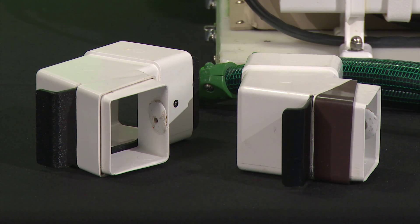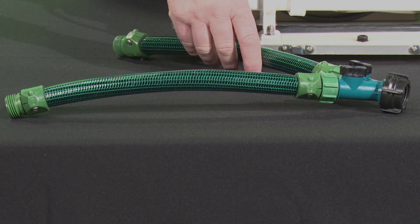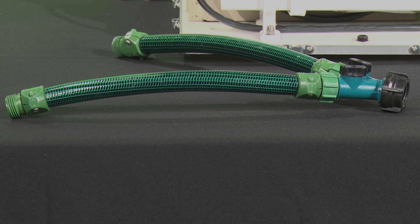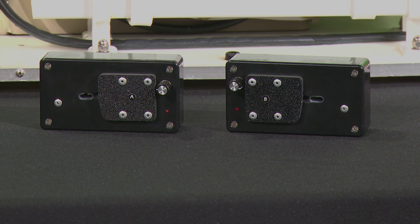The accessories that come with the machine are hopper adapters, coupling hoses — these are unique to the model JX, they do not come with the JH — and spare injectors: two for the model JX, one for the JH.